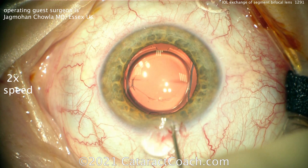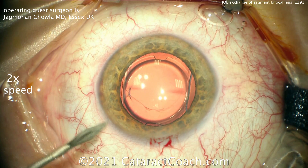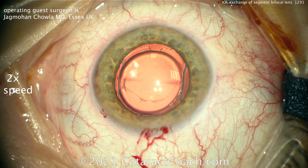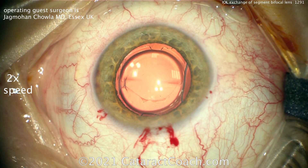The patient said, 'I cannot live with this lens, and I absolutely want to exchange for just a straight monofocal lens aimed for plano.' So first things first: fill with viscoelastic, and now you've got to carefully dissect out that IOL. You don't want to damage the capsular bag. We've sped up the video — it's two times normal speed — just so we can get through the whole case.